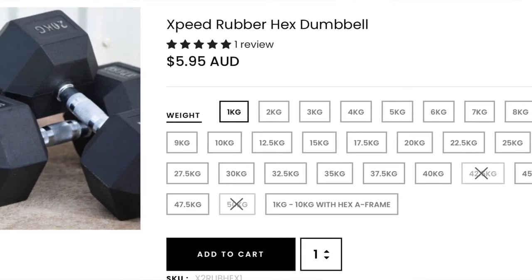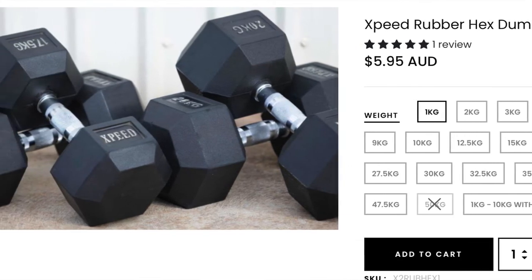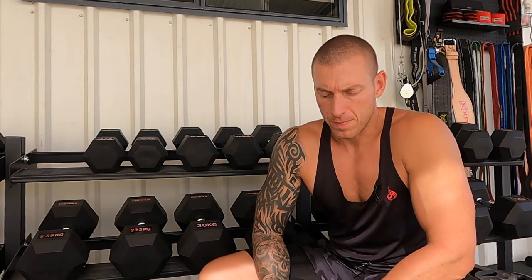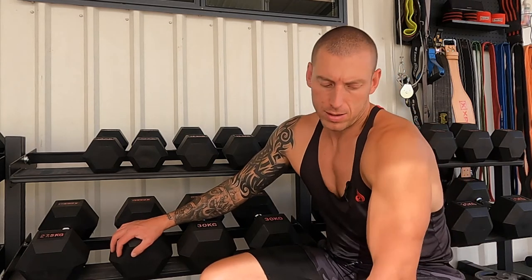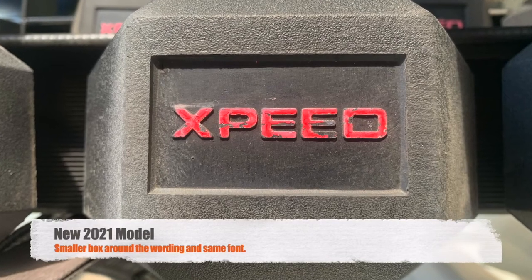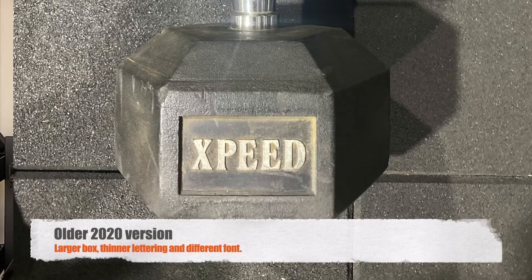These dumbbells cost me $5 a kilo — I think they're normally around $6 a kilo and I got a slight discount through my local sports shop, and I like to support local businesses. These are the new brand XPEED dumbbells where the wording XPEED is in capitals in bold lettering. The last model had capital lettering but it was more of a scripted style writing, so I like the new style a lot better.